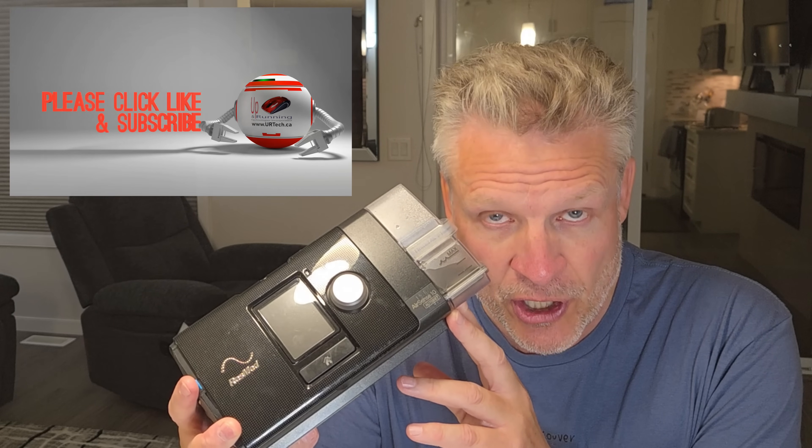Good day and welcome to the channel. We have a ResMed AirSense 10 here that has a loud pump, a loud motor, and so we're going to change it. This isn't that hard to do. You can do it if you have any capacity to use a screwdriver at all and are the tiniest bit adventurous.